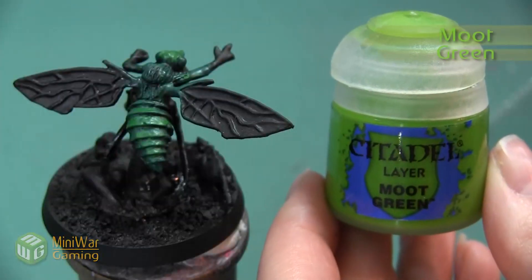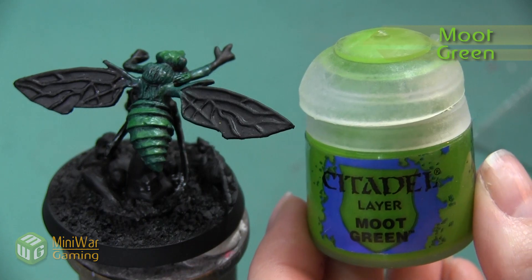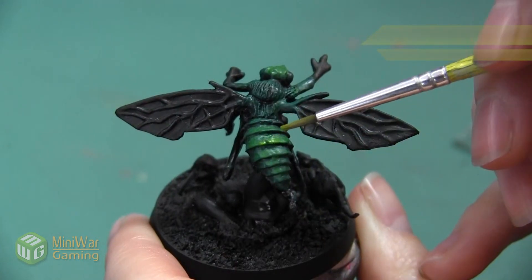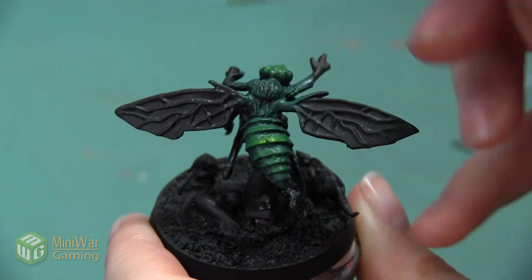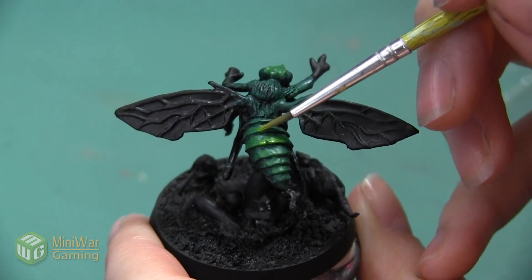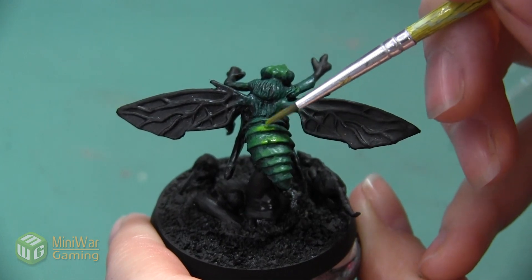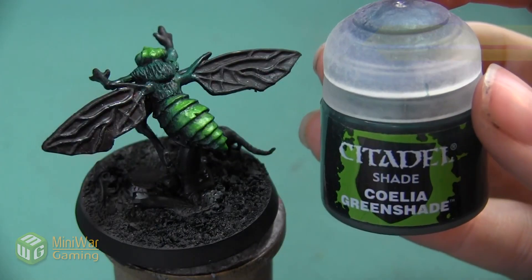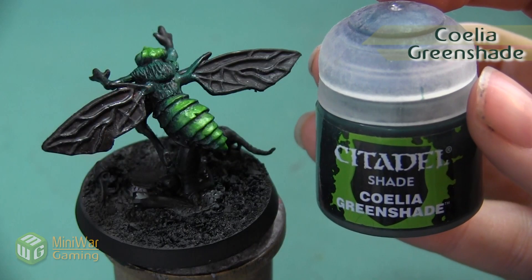After the Warpstone Glow, our next color is Moot Green, also mixed with Lahmian Medium. We're just going to apply this to the very top, adding one final highlight to the areas where the carapace would be hit by the sun and the color would be the brightest.